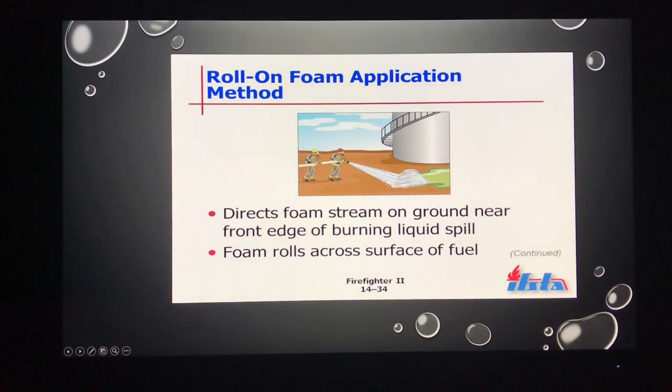There are three basic applications for applying foam in firefighting and hazmat. First, the roll-on method. We very rarely want to apply foam or any water stream directly to our product, as that creates backsplash and a larger mess. Using the roll-on method, we direct that foam stream to the ground first, toward the forward edge of the liquid spill or fire, and allow that blanket to truly roll onto the surface of the fuel.